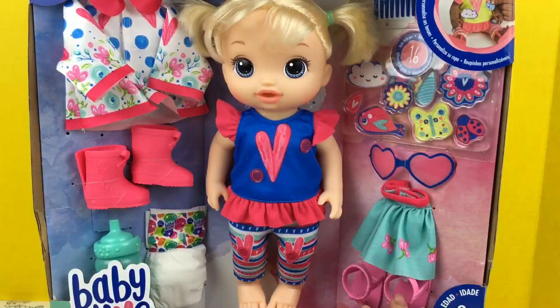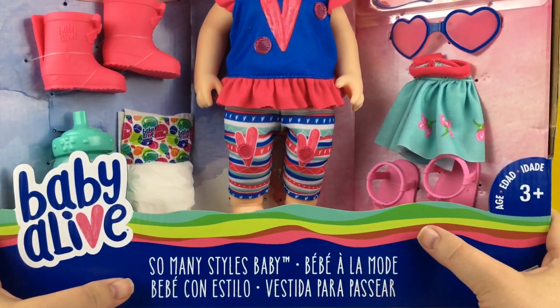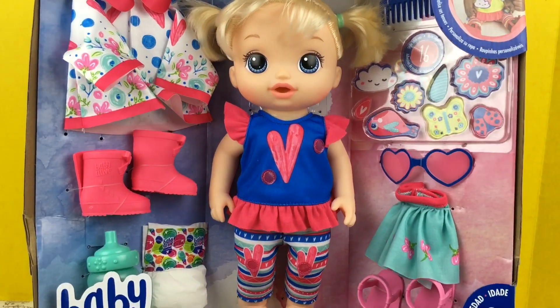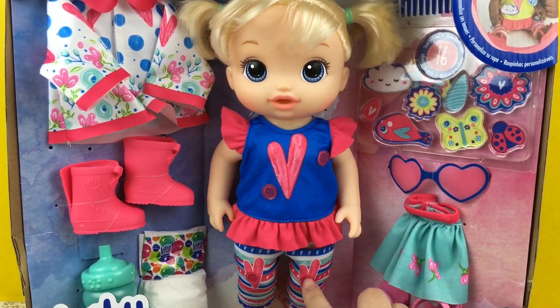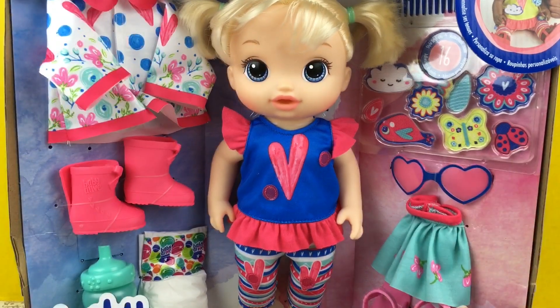Hi guys, we have a new baby. This is the So Many Styles baby and she comes with so many things to decorate her clothes. She has little velcro tabs on her clothes to decorate them with these little decorations.